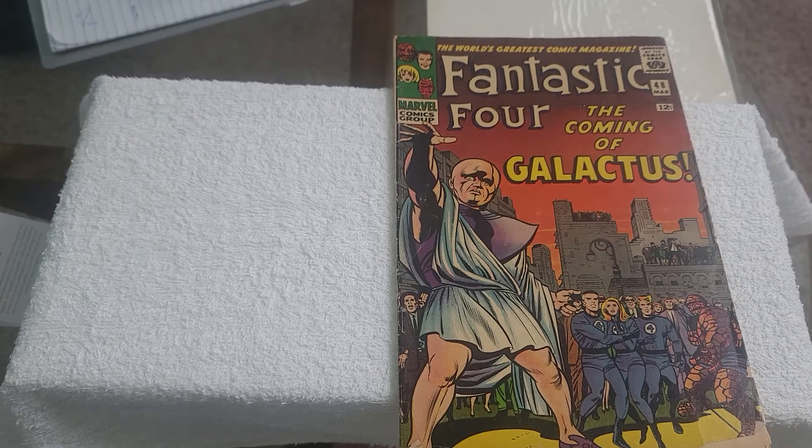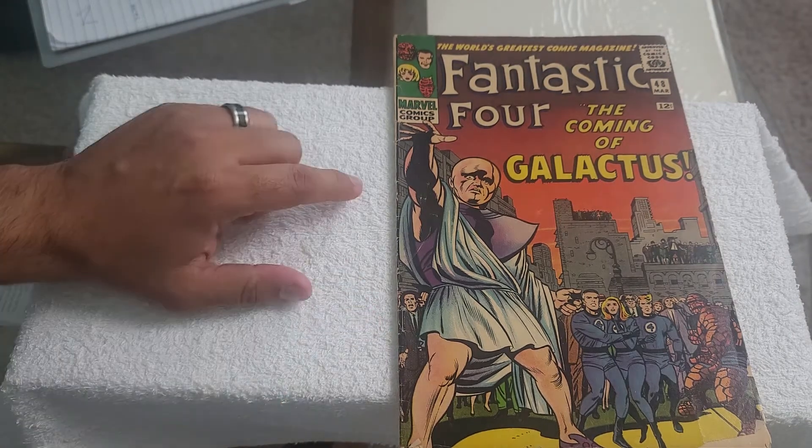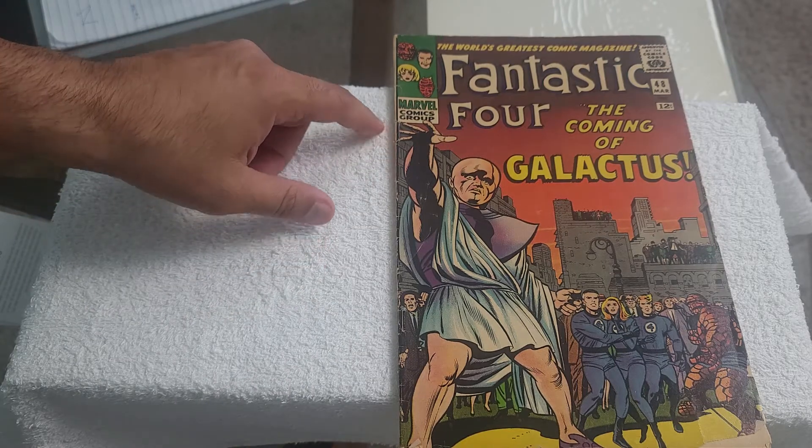Welcome to Flip.com. We are looking at Fantastic Four issue 48 — the first appearance of Silver Surfer and the first cameo appearance of Galactus. This issue is one of my prized possessions. It's in pretty bad shape, but let's go ahead and get right to it and see what kind of condition this is in.